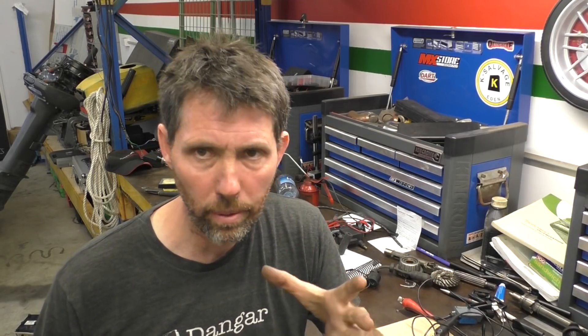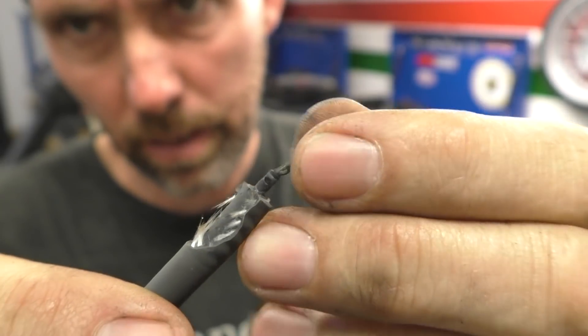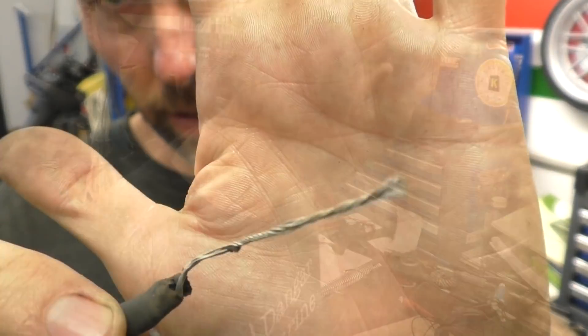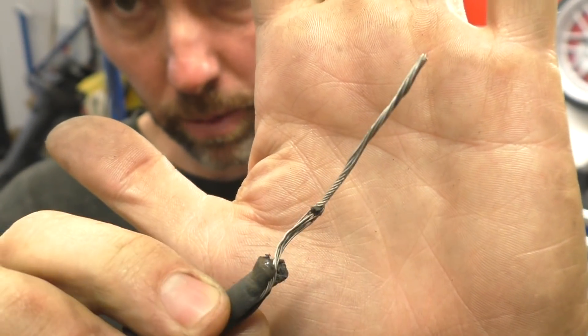Once the current exits the ignition coil, it then goes into the HT lead so it can get to the spark plug. There are a few different types of HT leads around: carbon ones, stainless steel, copper, all sorts of things. This particular one is actually a carbon-wound wire, so this is a high-resistance cable. And then this type here is just a stainless steel wire, which I'd say is the most common type you'll see on an outboard motor.